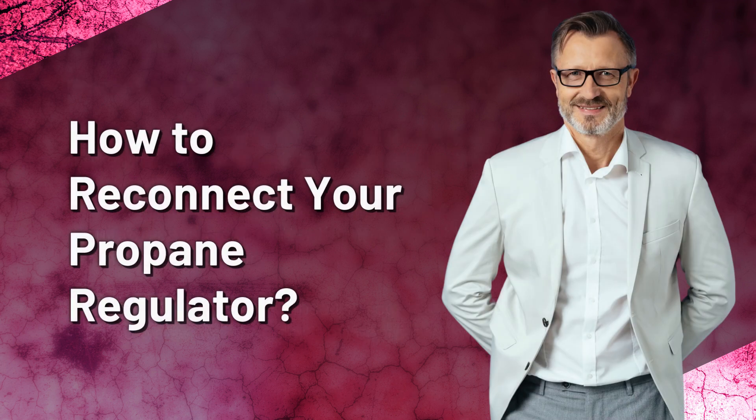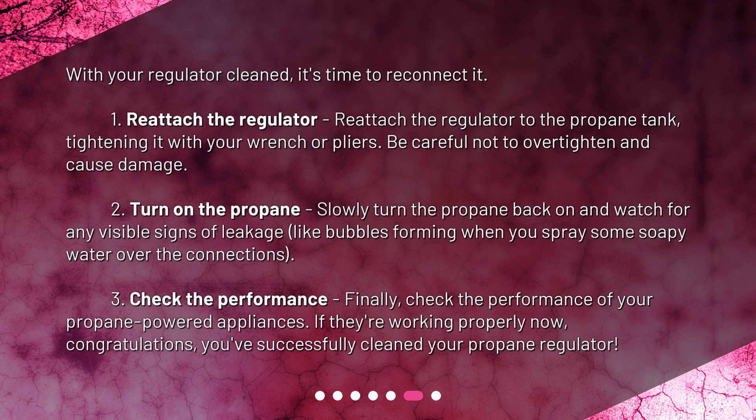How to reconnect your propane regulator. With your regulator cleaned, it's time to reconnect it. 1. Reattach the regulator to the propane tank, tightening it with your wrench or pliers. Be careful not to over-tighten and cause damage. 2. Slowly turn the propane back on and watch for any visible signs of leakage, like bubbles forming when you spray some soapy water over the connections. 3. Check the performance of your propane-powered appliances. If they're working properly now, congratulations — you've successfully cleaned your propane regulator.